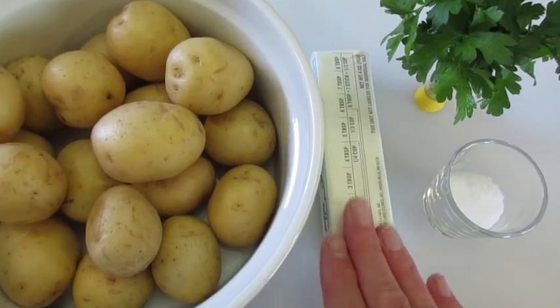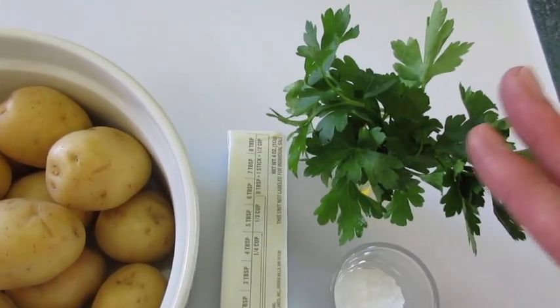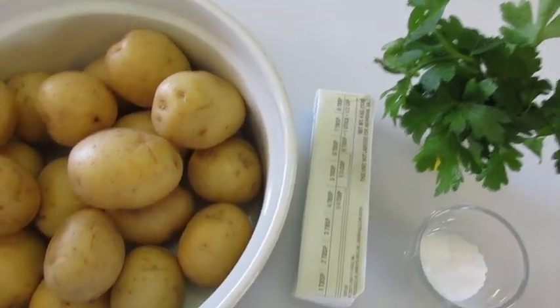You're going to need butter — you may use olive oil instead. A tablespoon of kosher salt and fresh parsley, though the parsley is optional, not necessary.